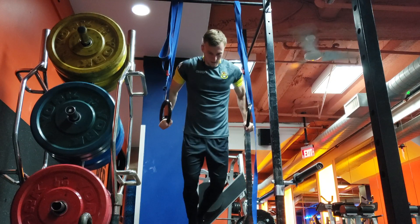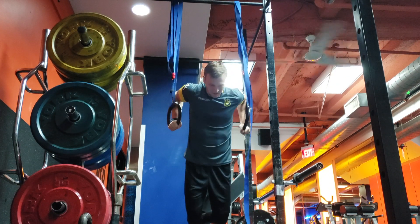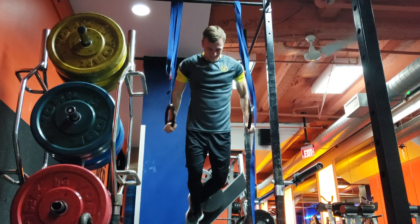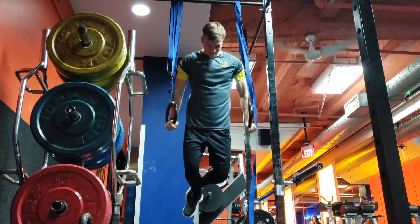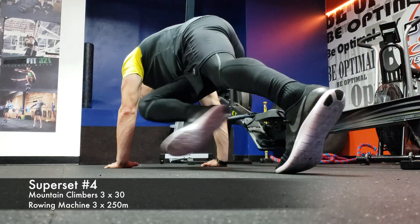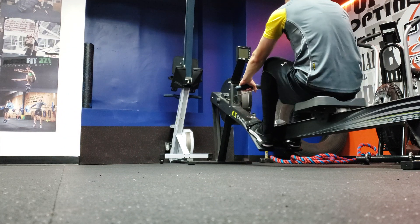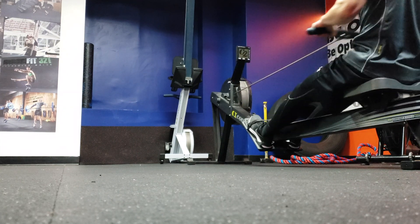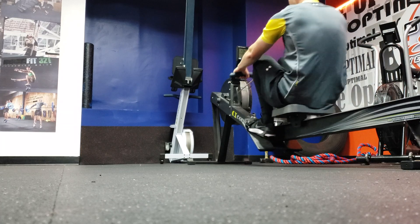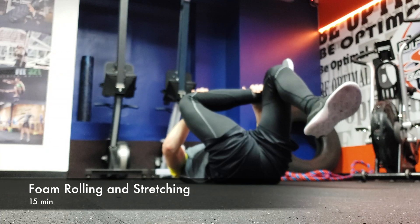Right after that I went into dips on the rings. This is the first gym I've ever been to that had rings like this, and they are so much more difficult than just doing dips on a bar — very shaky, requires a lot more stabilization. To finish it off, I did mountain climbers with a little rotation to engage the obliques, then finished on the rowing machine — 250 meters as fast as I can, which is about 45–50 seconds of work. Then a little recovery: 15 minutes of foam rolling and stretching. All in all, including the foam rolling and stretching, I was in the gym for about an hour.